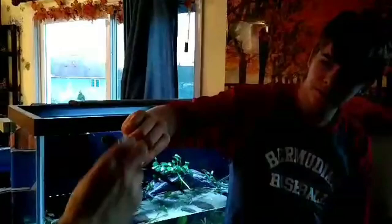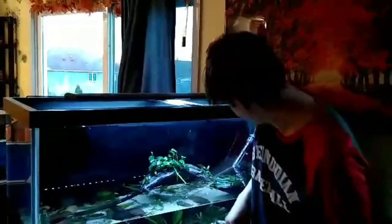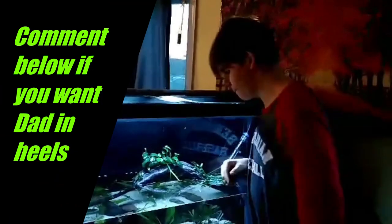Some water. I don't want to see you in heels, Dad. I don't want to see me in heels either.